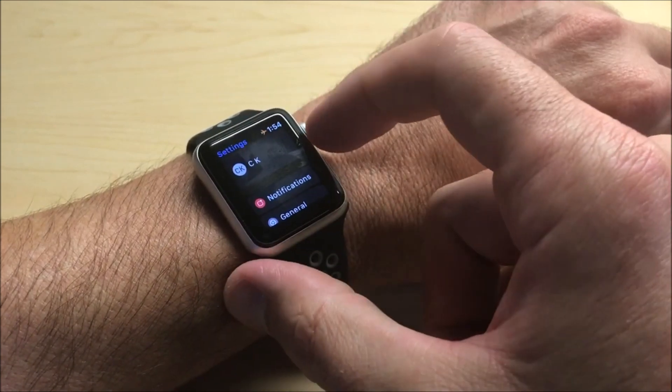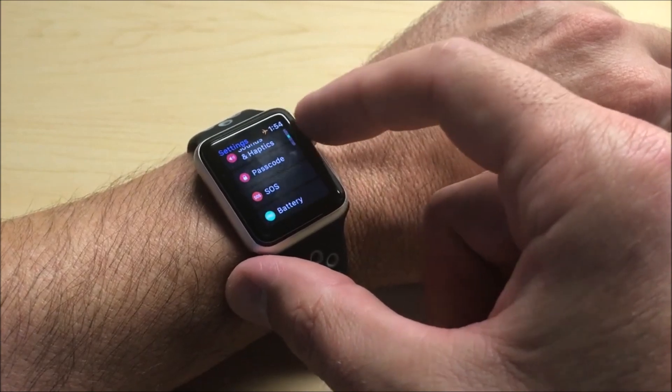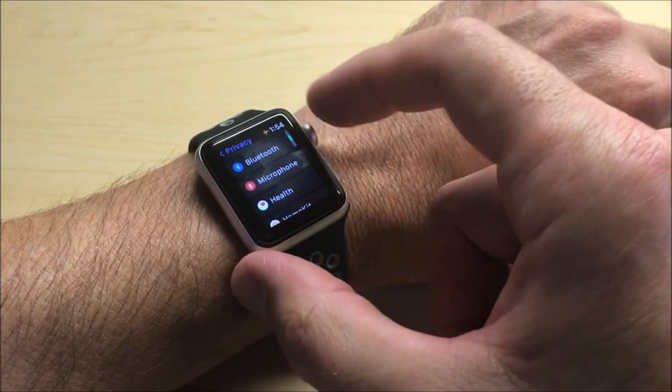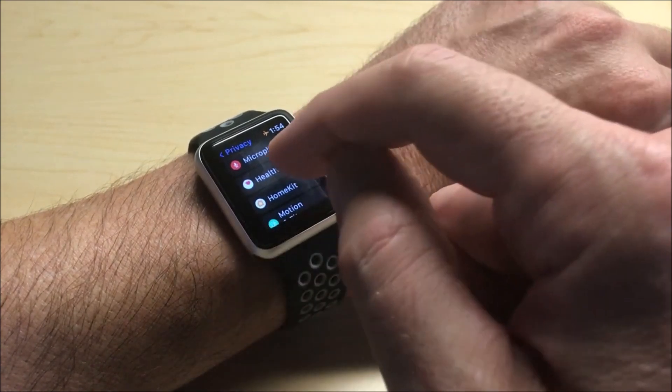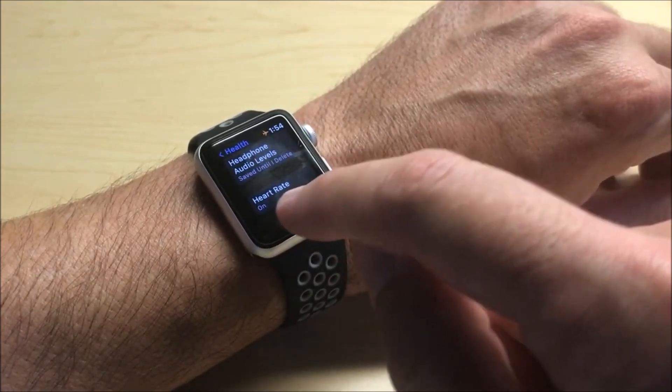And then under settings, you're going to again move up or down. You're going to go to Privacy. Under Privacy, you're going to move up or down. You're going to want to go to Health. And then under Health, you will see an option for heart rate.